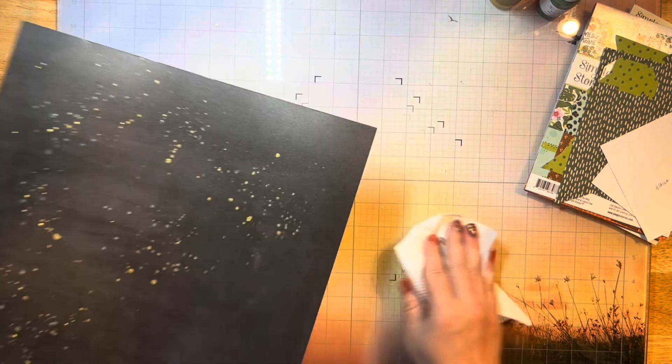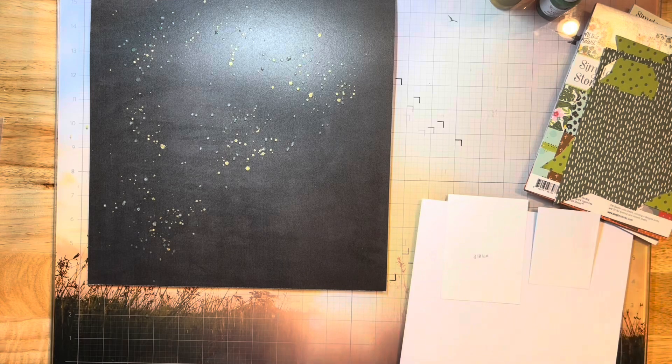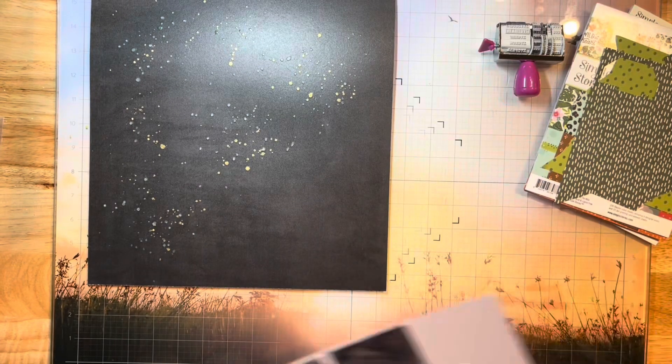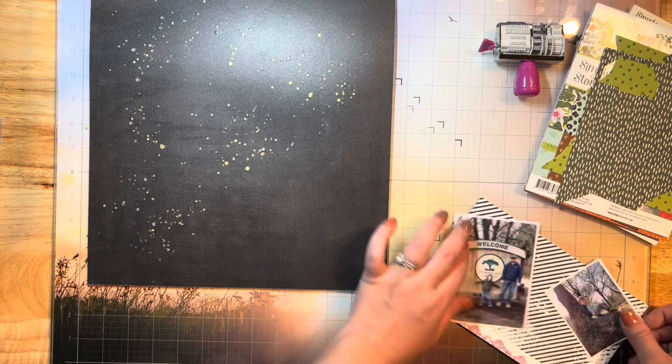The background paper is by 49 and Market, and I just added some gold shimmer spray with some splattering on the background, and then I've also added some green in a Shimmers Vibes color. So I've got both of those already on my background at this point — they're drying — so I'm going to go ahead and start matting my photos.